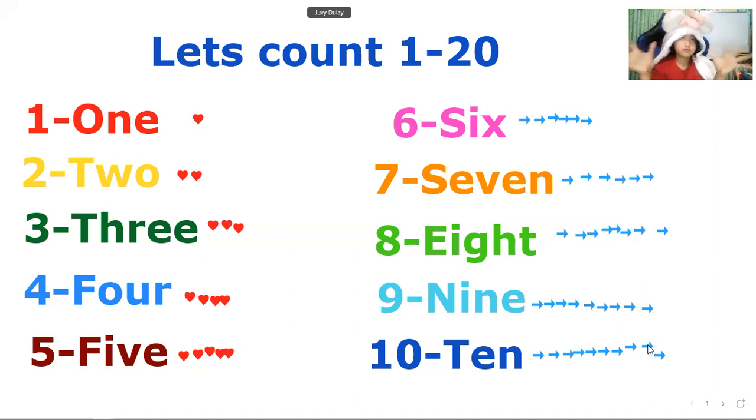So let's count: one heart, two heart, three heart, four heart, five heart. We have five hearts and five fingers on our hands. Six arrow, seven arrow, eight arrow, nine arrow, ten arrow — we have five fingers here too. So we have five fingers and two hands.